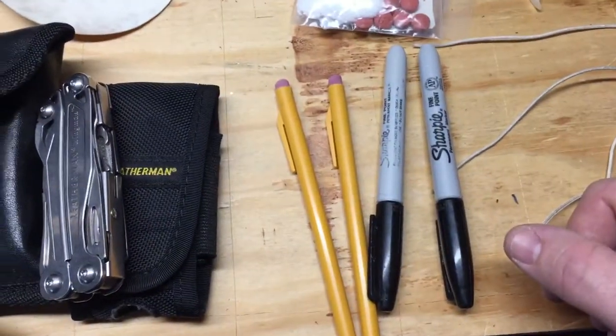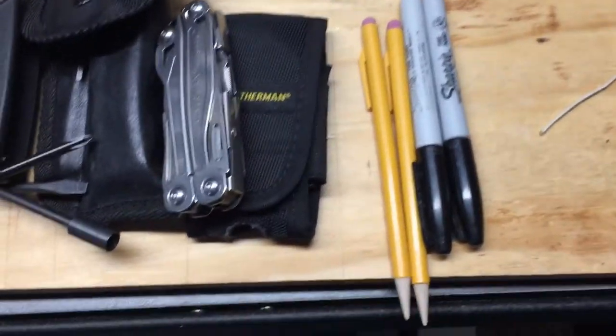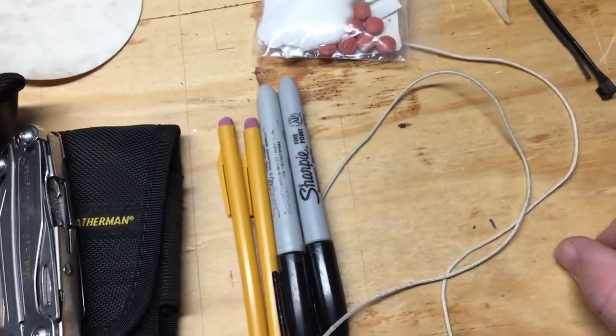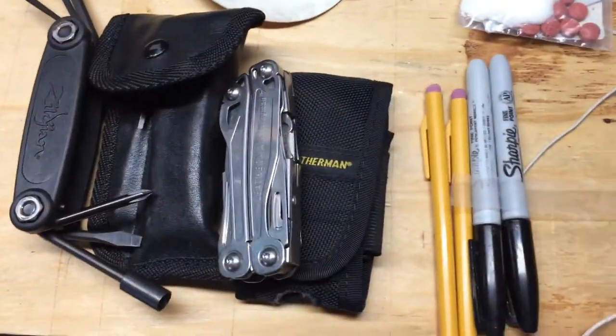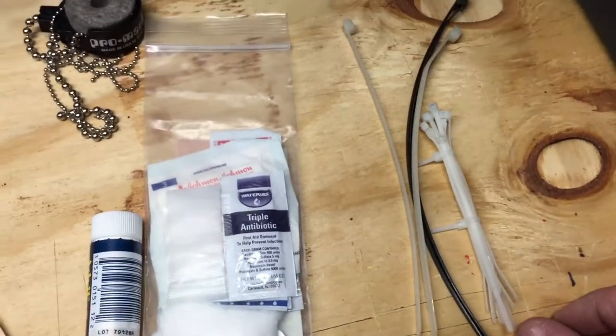Two pencils, two sharpies — two is one, one is none — if you need to write charts on the road or make some notes in a session or a rehearsal. Two pieces of snare cord, two pieces of plastic snare cord, for if you have different snares you're using. A couple varieties of zip ties and cable ties as well.